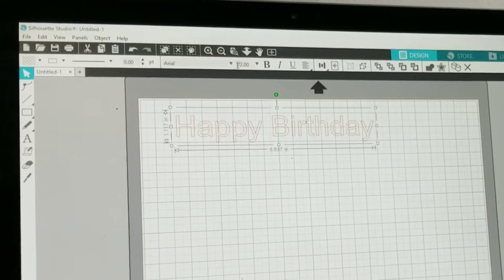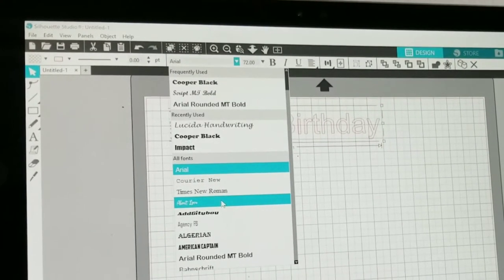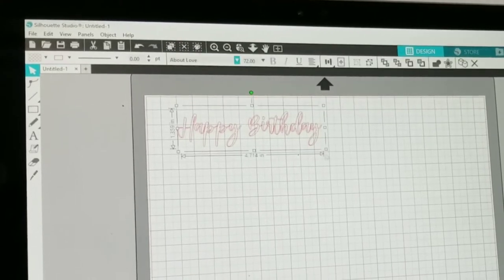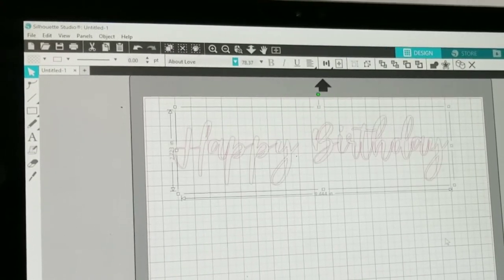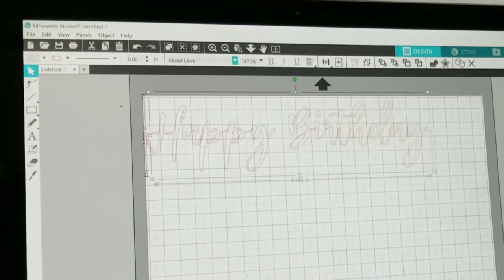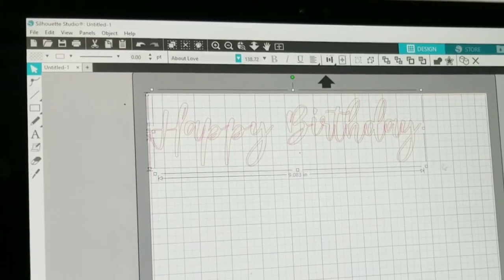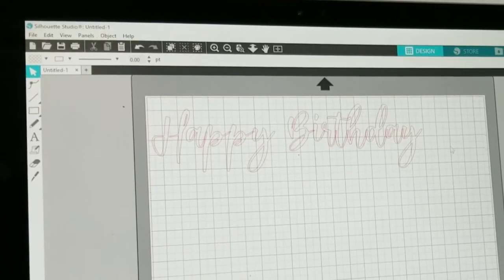Select the word and change the font style. Then select the word and drag the text to make it a bigger size. I am using about a 20-inch balloon size, so the text size will be about 8 to 10 inches long.